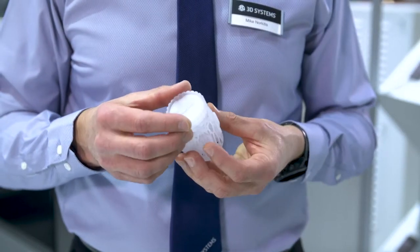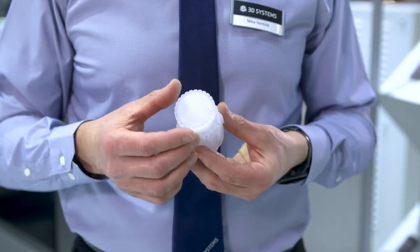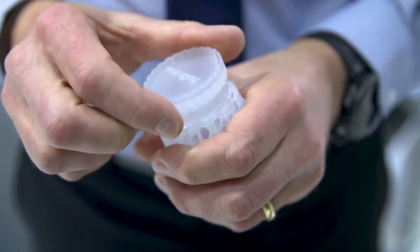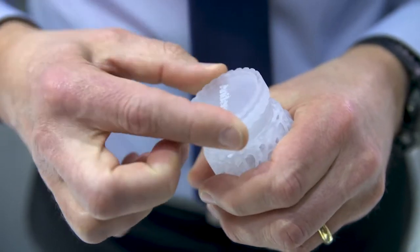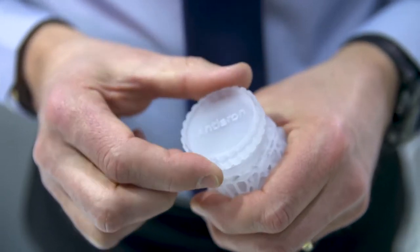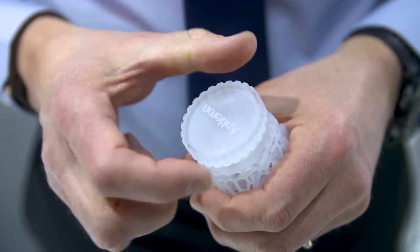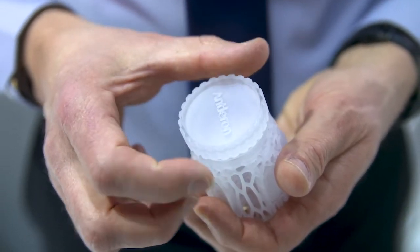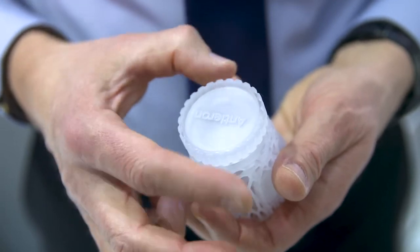The HT90 material is used to create functional medical bioreactors for living cell cultures. The printed part combines transparency, intricate internal chambers that must be totally free of residual support material, high temperature resistance for autoclaving, and medical USP class 6 compatibility.